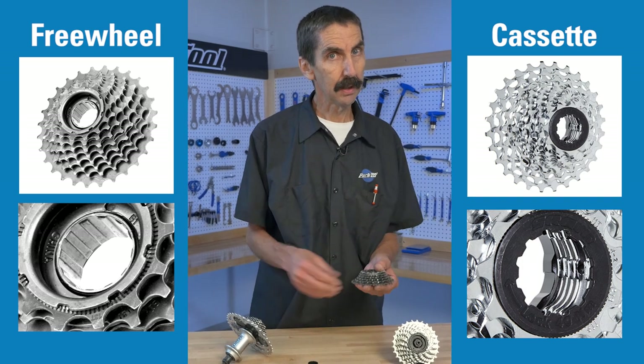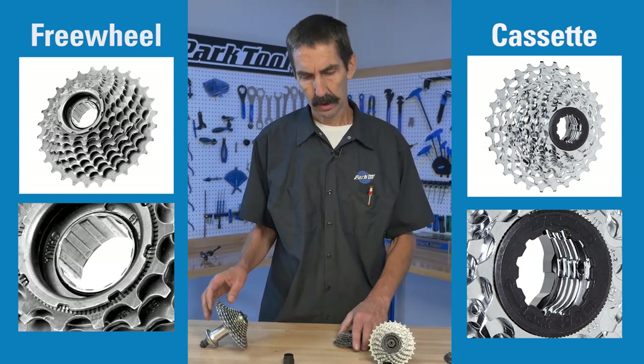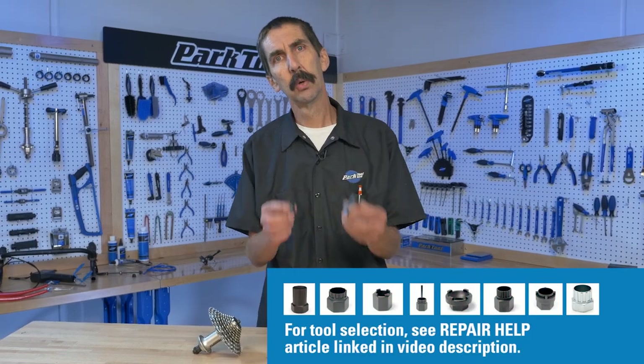The two terms freewheel and cassette are not interchangeable. We need to know the difference so we can get the correct tool for the job.